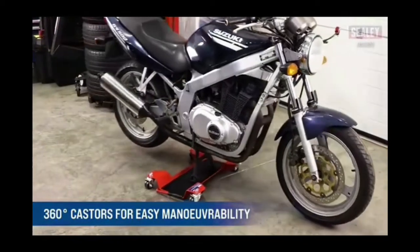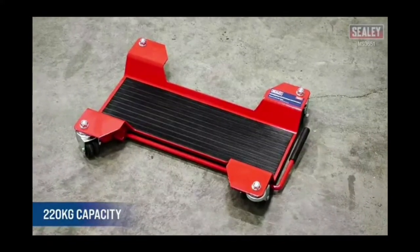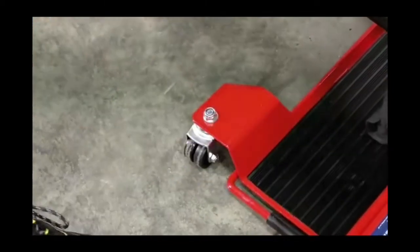The four wheels rotate 360 degrees, providing excellent maneuverability in tight spaces, and overall the design looks good. But some people think that it simply can't work with many popular motorcycle models. What do you think?